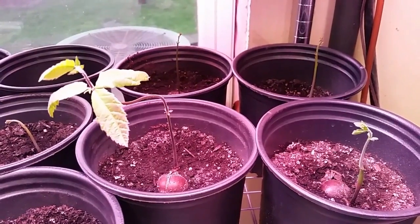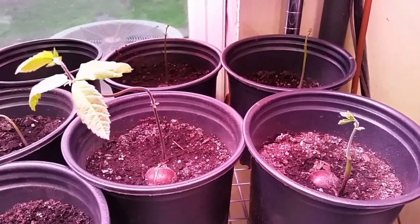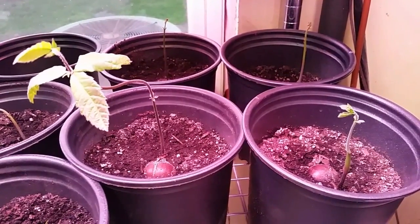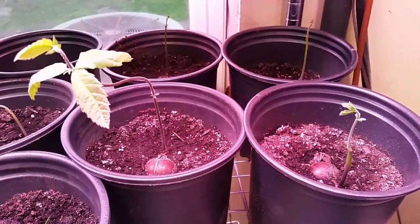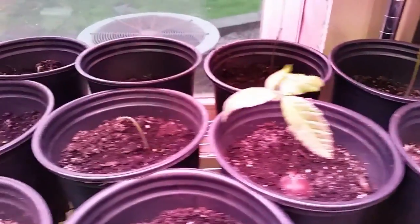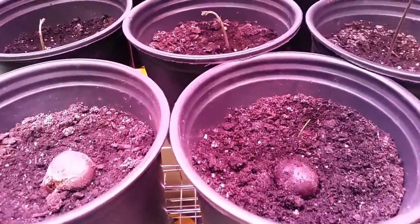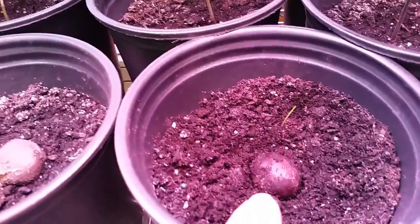It's basically about one-17th or one-18th Chinese and the rest is American, so it's a slight Chinese hybrid. They sell these trees for quite a bit of money — you're talking $20 a tree or something, maybe even more in some places for these chestnut trees.